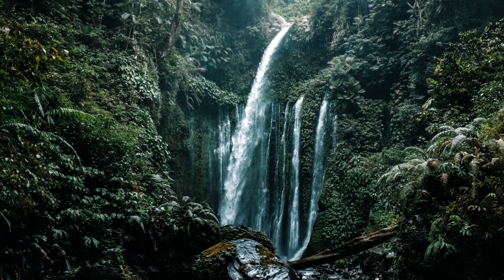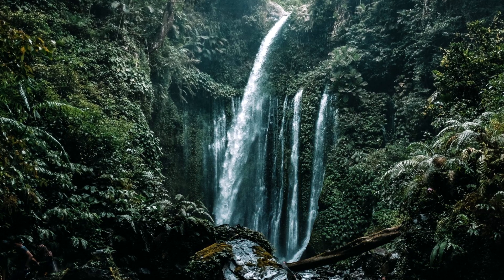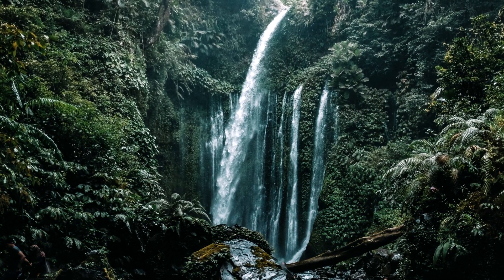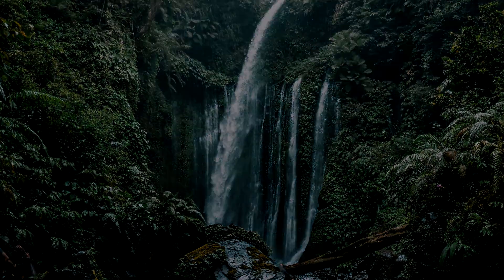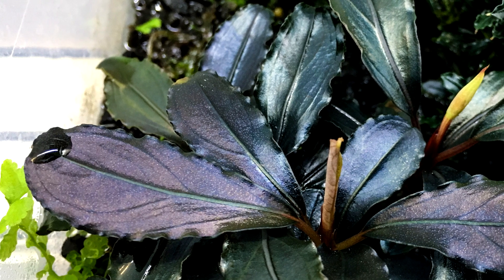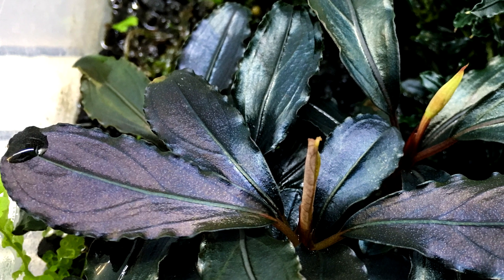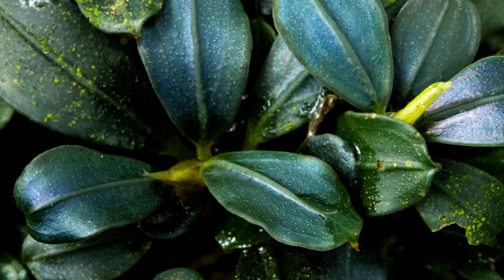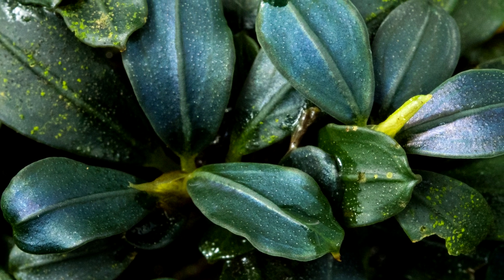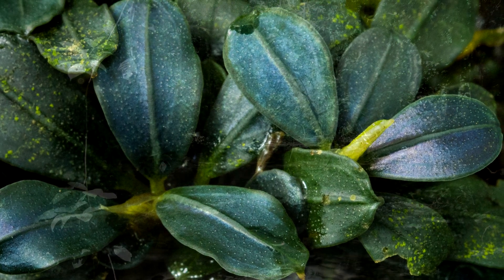Bucephalandra often grow in very shady areas, such as the rock faces along jungle streams. You might have noticed that sometimes the plants have an iridescent sheen and a beautiful coloration, often with blue and purple tones. The iridescent appearance is due to adaptations the plants have evolved to deal with limited light levels in these forests and ravines. Basically, there are structures in the leaves which allow the plant to gather light more efficiently, so they can survive in very dim light.